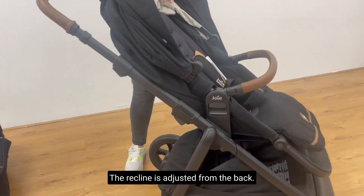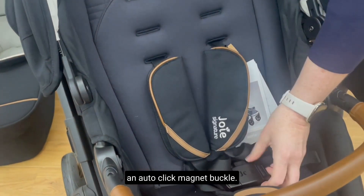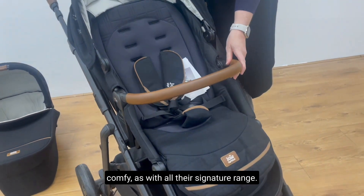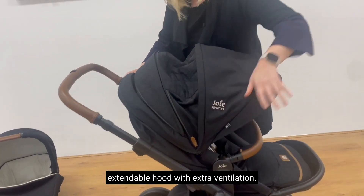The recline is adjusted from the back. There's a five point harness with an auto click magnet buckle. The fabrics are all really plush and comfy, as with all their signature range. There's adjustable calf support and an extendable hood with extra ventilation.